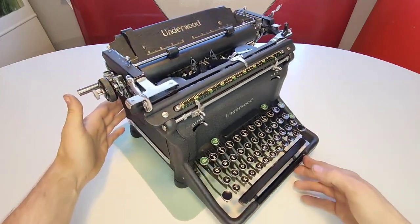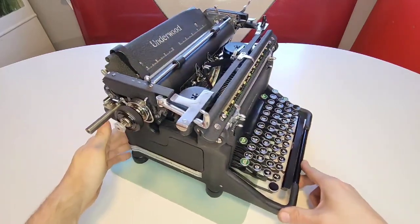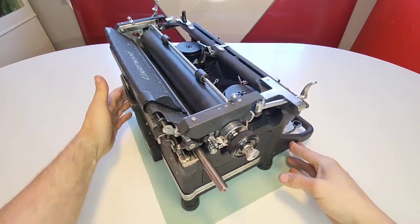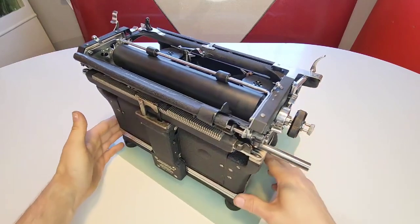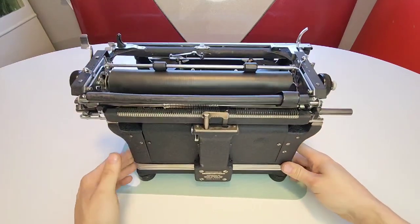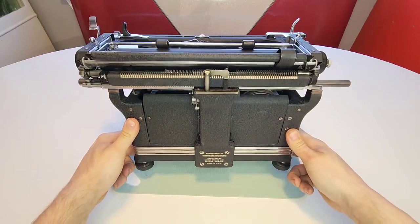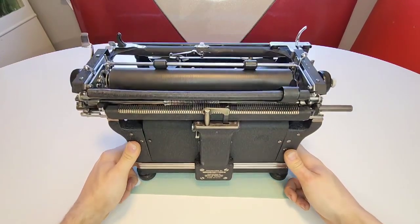Let me walk you through the restoration process. I took every nut, bolt, screw, and piece of metal off and polished, cleaned, and brightened them up. That was an incredible amount of work because these things are mechanical marvels. On the back here you can see where it says Underwood Elliott Fisher Company, product of the United States, USA.